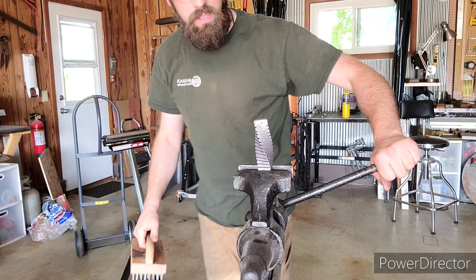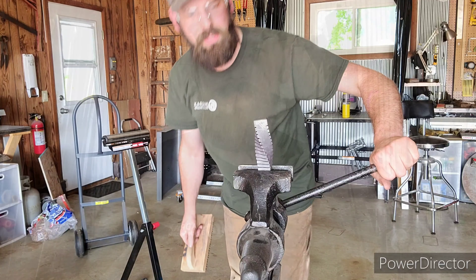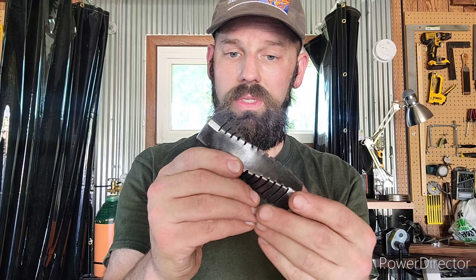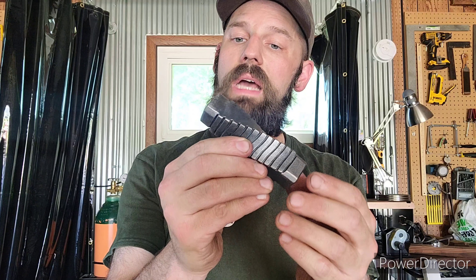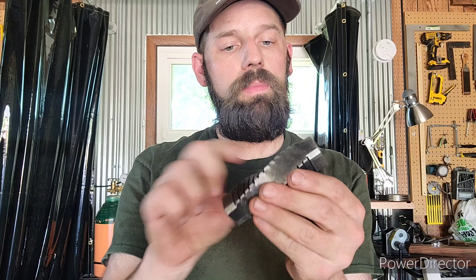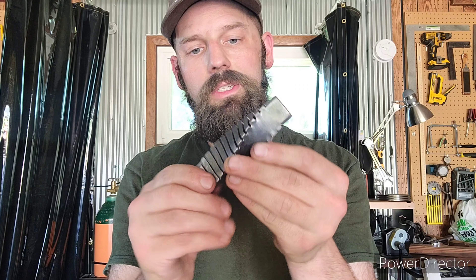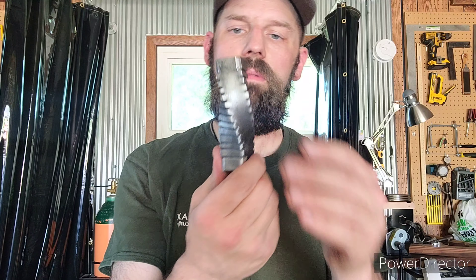Alright everyone, that's a wrap on today's video on twisting. Thank you for watching — if you could please like and subscribe, it would help me an awful lot. Here are our end results — you can see it turned out pretty nice. I put a little bit of decorative filing on the corners here to kind of just break up that image and make it look a little bit different.